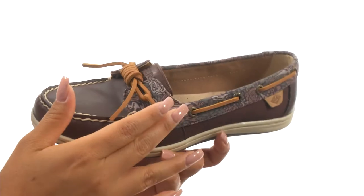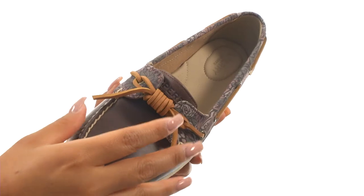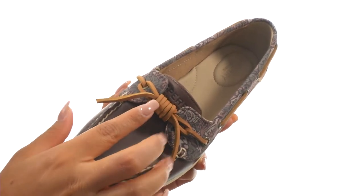Here we have a nice leather upper with an animal print canvas top collar. They offer the barrel tie design with a 360 degree lacing system with rust proof eyelets to provide a secure and adjustable fit.